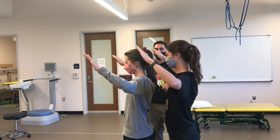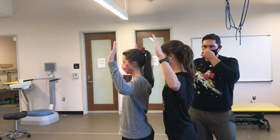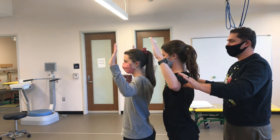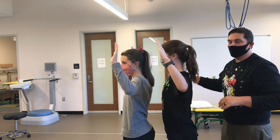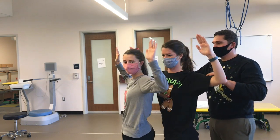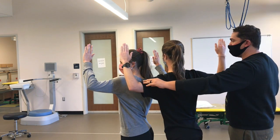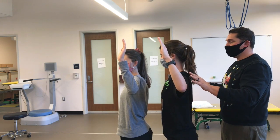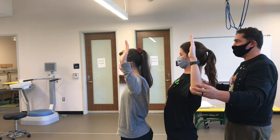Now they're going to pretend to be thoracic facets — they're going to orient in the frontal plane. If they both side bend, there's a lot of motion there. The only thing that's really going to preclude the thoracic spine from a lot of motion is going to be the ribs. If they rotate, they're going to bump into each other a little more, but we still have quite a bit of rotation. If Hannah moves backwards and Lauren stays where she is, we have more space in between the facet joints.